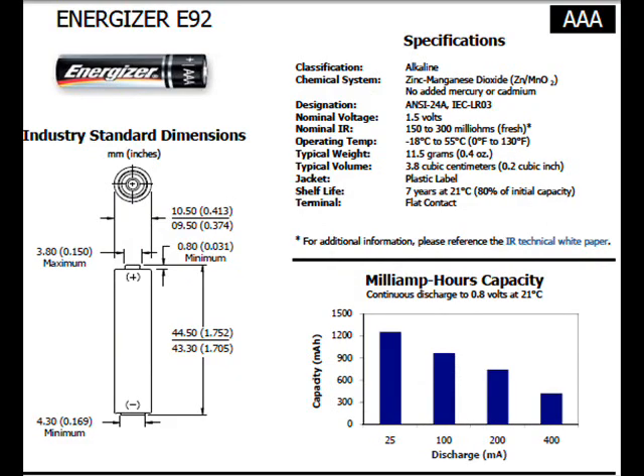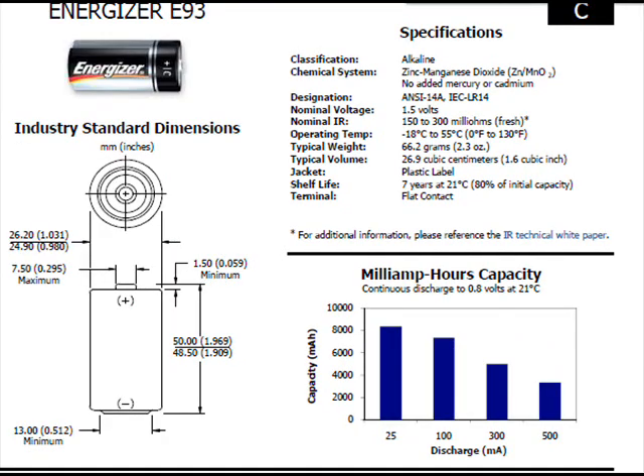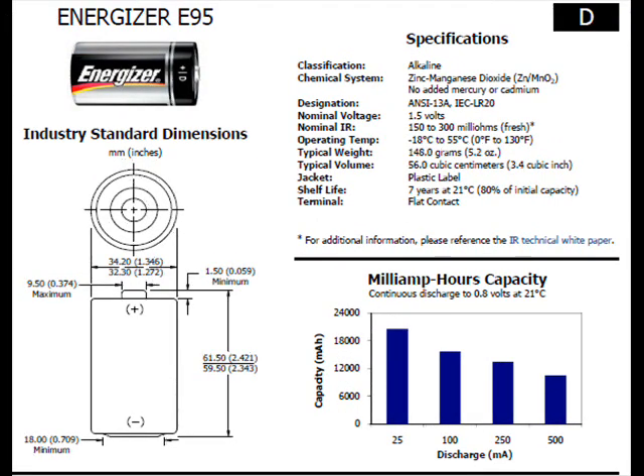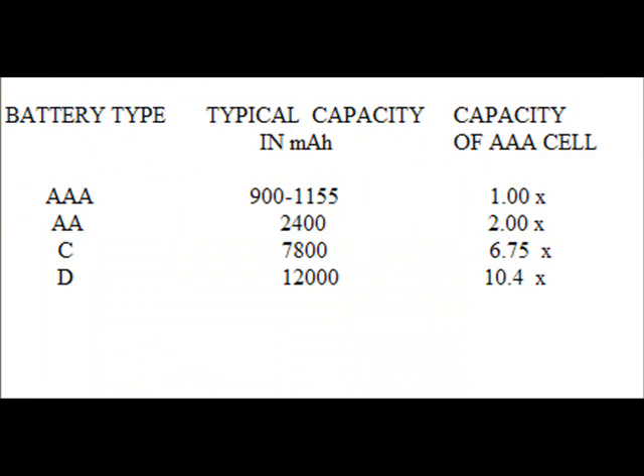These are the specs on a AAA battery, which this MP3 player is supposed to run on. Here are the specs on a AA, which is twice as much energy. Here's a C-cell, which is probably almost double that. And then you have the D-cell, which is about 10.5 times more energy than a AAA. Here are some other comparisons — the equivalency of AAA cells in the case of D-cells and C-cells: C-cells equal 6.75 AAA cells. That's a big difference.